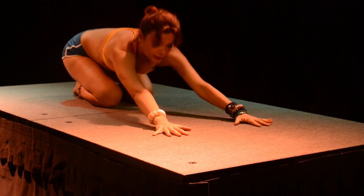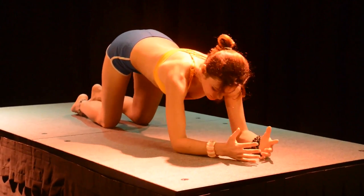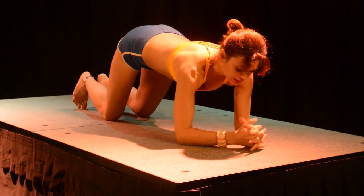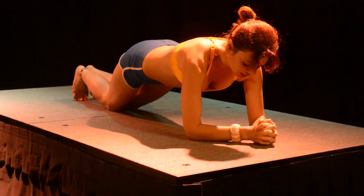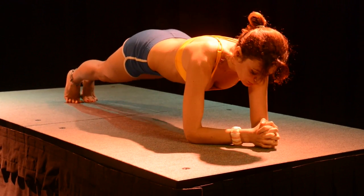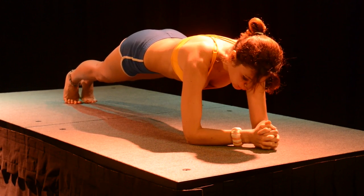Look ahead of you, inhale coming up. Now lower down onto your forearms — elbows are shoulder-width apart, exactly underneath the shoulders. Come into a forearm plank, keeping your knees on the floor, or see if you can take one knee off the floor, maybe both. Hold here — strong core, pull the belly in.